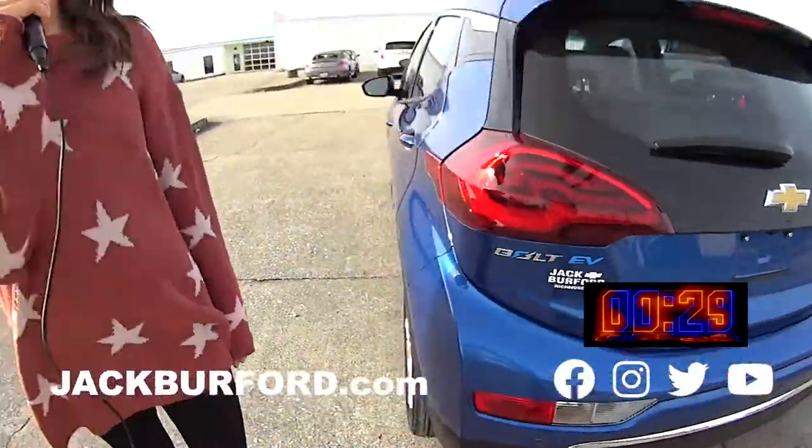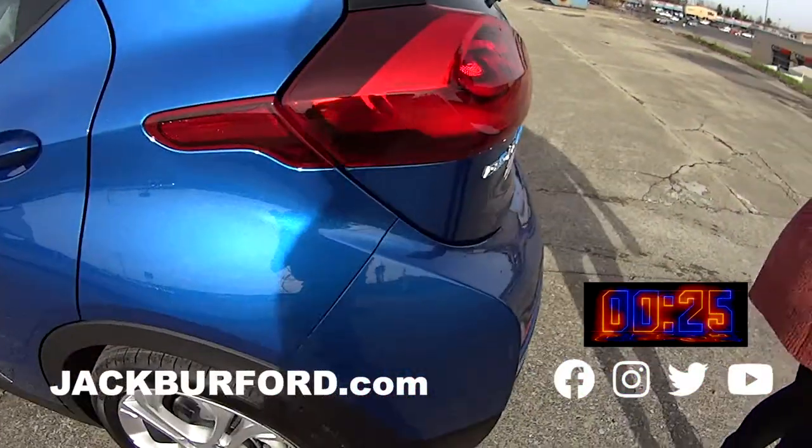Hey, why aren't you watching these 30 second videos? Hey everyone, it's Mallory and today we're doing a 30 second walk around on the new Electric Bolt EV.